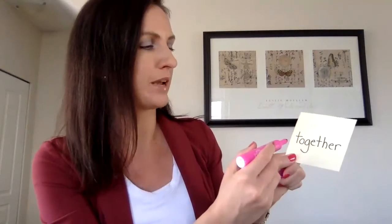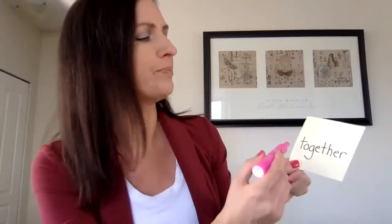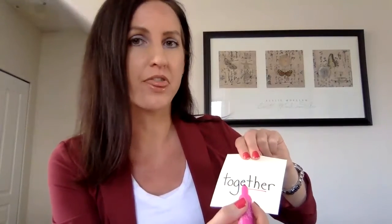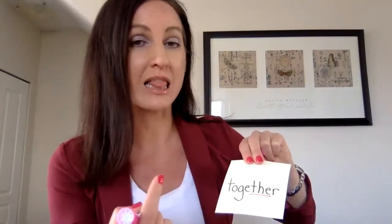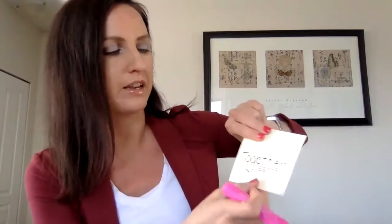The word 'together' — one thing kids sometimes do is read it as 'to get her.' So I'm going to underline the word 'the.' When you see 'the,' the TH makes that sound where you stick your tongue between your teeth and air comes out — 'th-er.' I'm going to highlight the TH to help me remember what the sound is. So we've got 'together,' and we've got this next word.